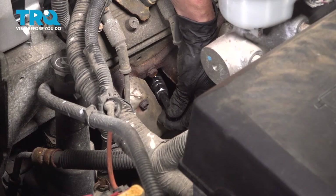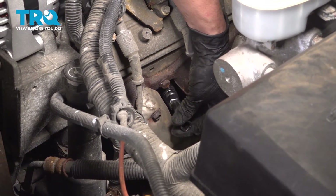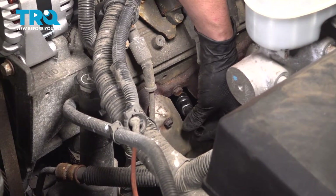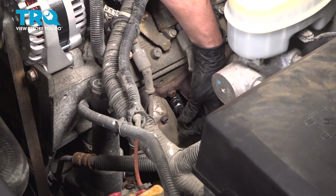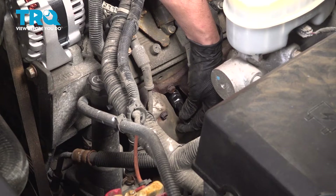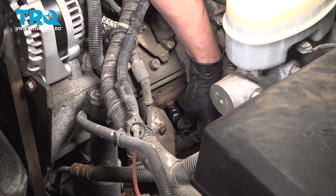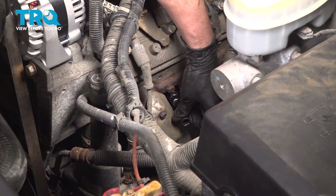Start that plug into its threads by hand. It is important that you do not cross-thread this, so don't try to use any tools on this. This is going in nice and smooth — I can feel that it's threading in very nicely. If you have any issues, back it off, inspect the threads, make sure everything is good and then try again. Go until it bottoms out.